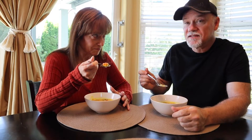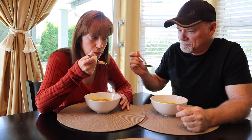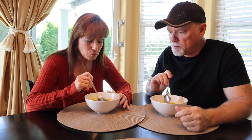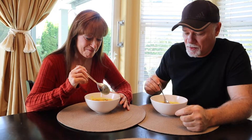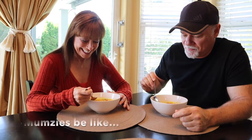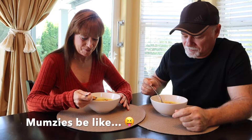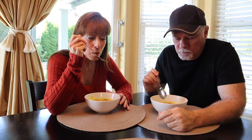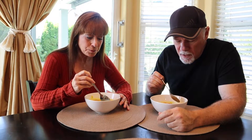It's still steamy, still hot. Cheers! Oh — interesting, that lime really hits you. It does. Oh my goodness, that was potent lime. It's really good.